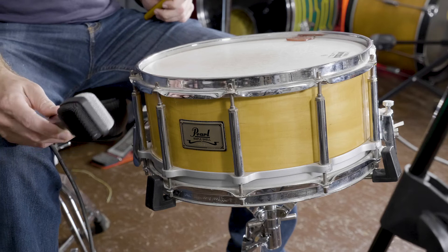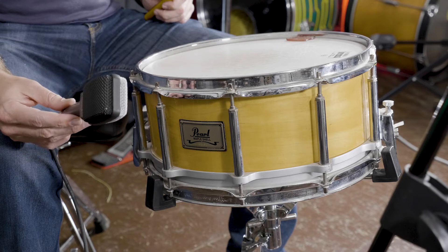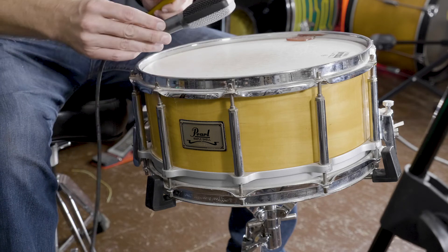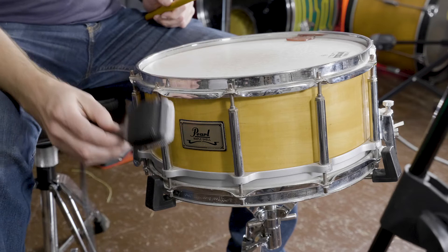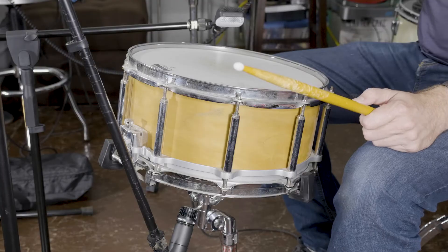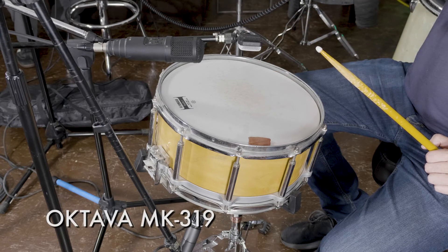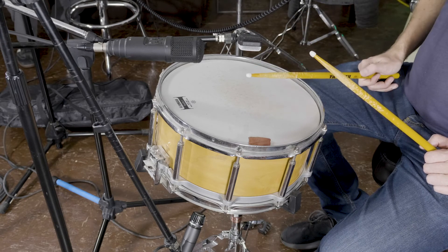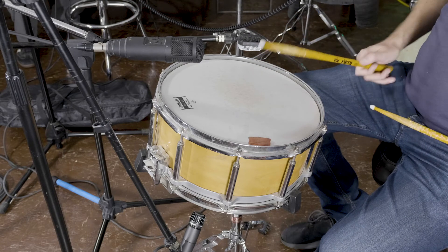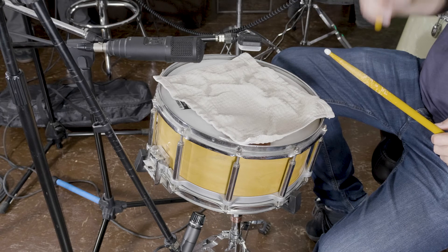Now let's record some snare drums. Our first snare is a Pearl Maple Shell 5x14. Snare drums can also benefit from using multiple mics to record different areas of the drum. We'll start with the Sennheiser E609, moving it around the top, side, and bottom to find a good placement — it sounds good on top, so we'll rig it there. We'll use a Shure SM57 to mic the bottom of the snare, and place an Oktava MK319 on the top as well, plus the Cascade X15 overhead — a total of 4 channels. After adjusting gain, we can record several takes.